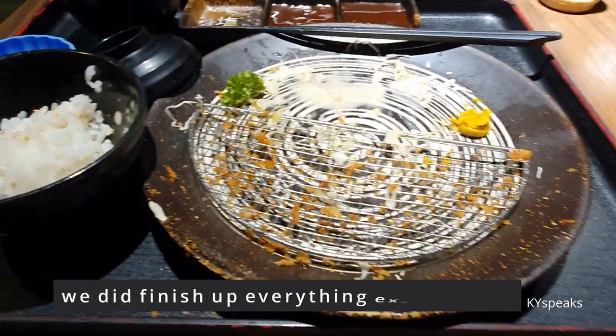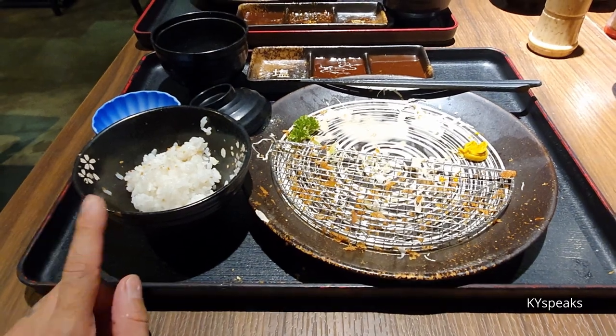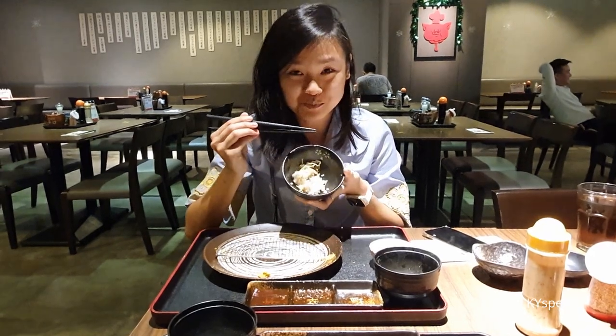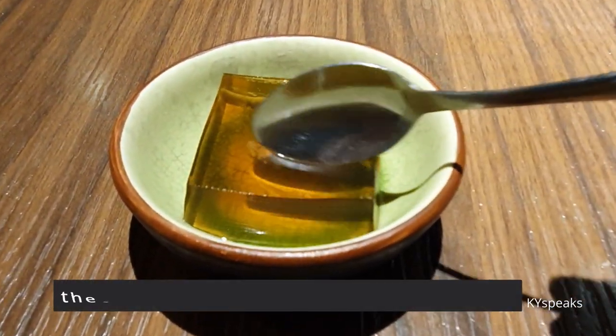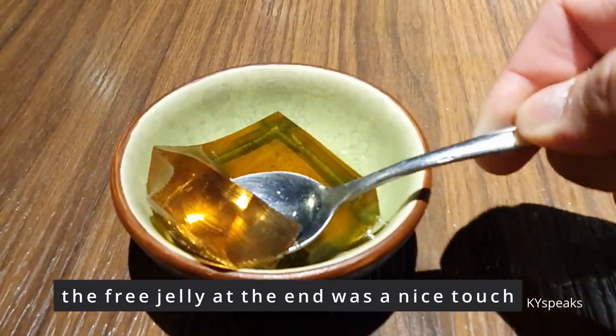Passed on extra mustard, couldn't finish — a bit too much rice since we ordered the Jumbo. Very satisfying. At the end they always give you some glass jelly to end the night.